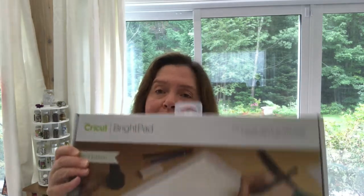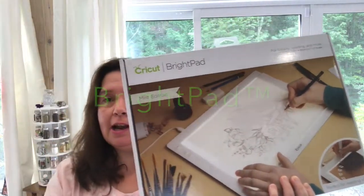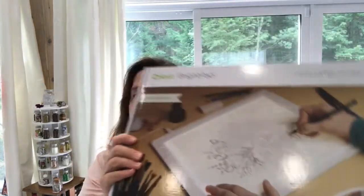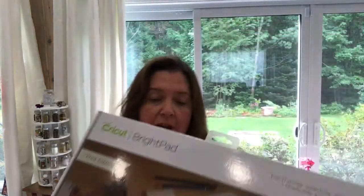The first thing I want to share is the Cricut Bright Pad. The Cricut Bright Pad has been out for a little while — I just did not have one yet and they finally sent me one. This one happens to be in the color mint. A Cricut Bright Pad is essentially a light box. It enables you to trace images.